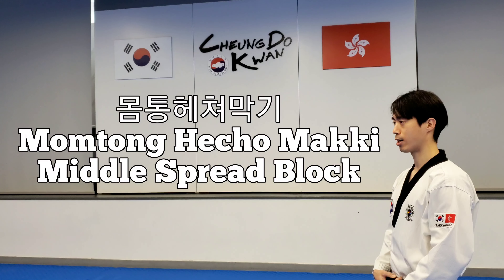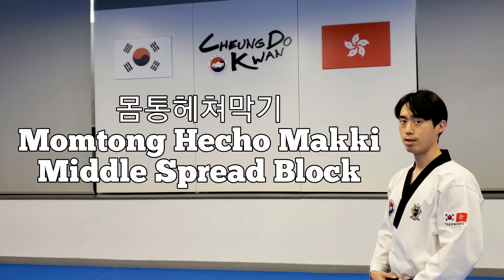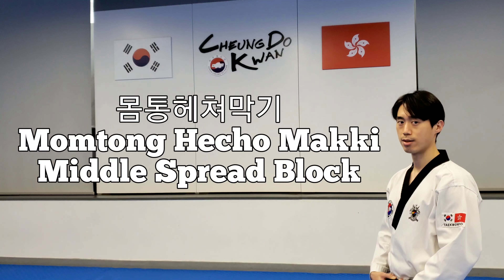몸통 헤쳐 막기. The word 몸통 means chest or the middle section area, and 헤쳐 means to spread or push aside. It is used to block inside out at the same time.